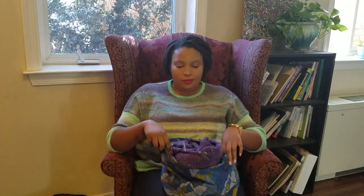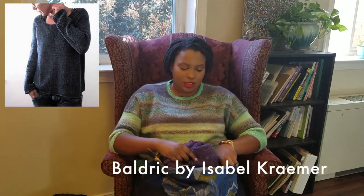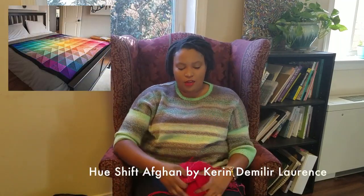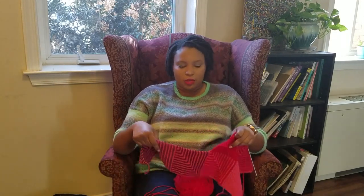First up, some easy ones I just went over recording my podcast. The Baldrick sweater — needless to say I'm going to finish that, I'm knitting it earnestly and it should be done pretty quickly. And then my Hue Shift afghan, which I just started — I'm also going to finish that. I'm really enjoying it and I like it a lot better than another blanket that's coming up in just a second.